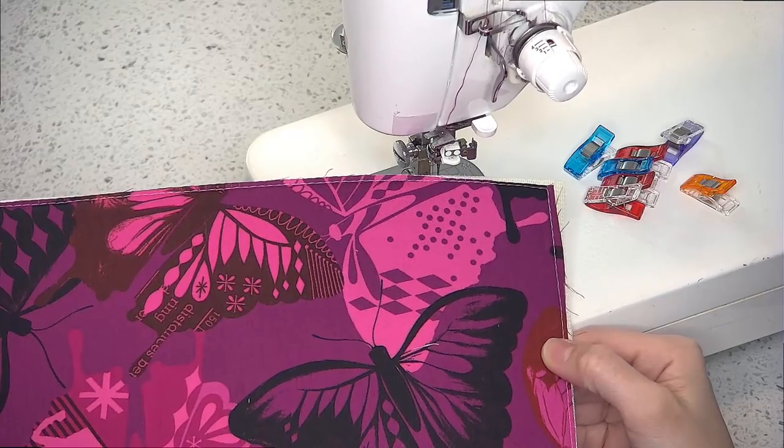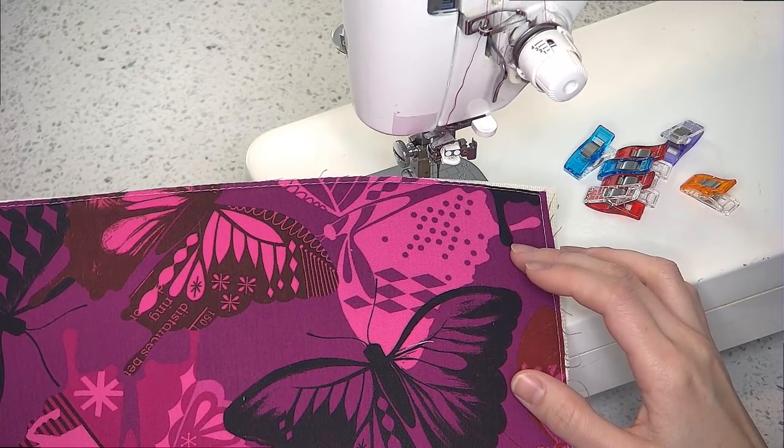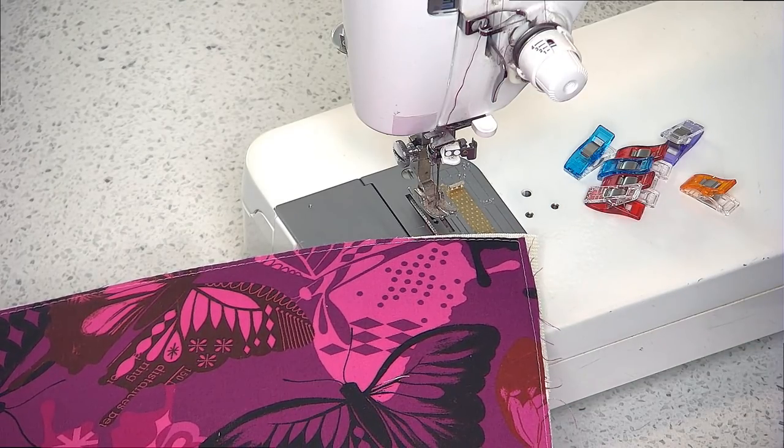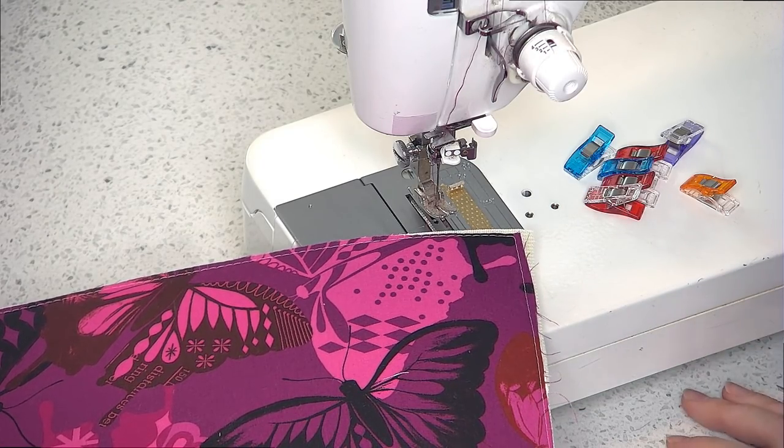Repeat this process with the second exterior main panel and second piece of foam, and when you've finished make sure you change back to your regular stitch length — mine is two and a half millimeters.